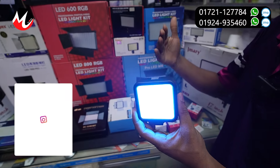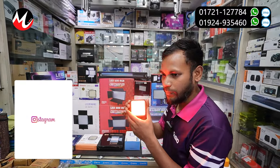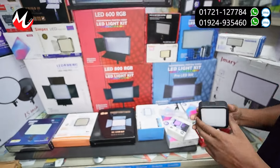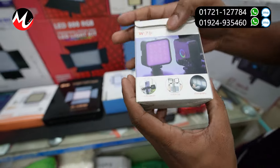I will see the light. This is the color — this is the automatic change. If I want the color, fix the color. The price is 656. This is the model W70.